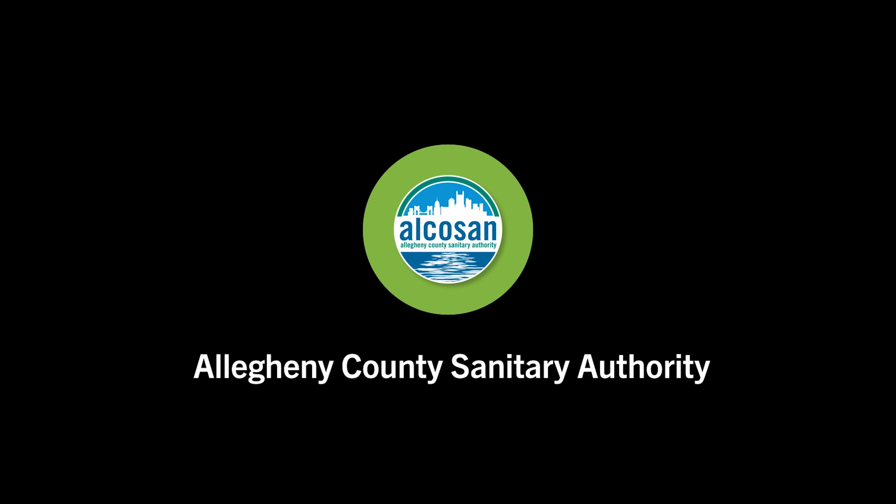Thank you for joining us. To find more activities like this, please go to www.alkasan.org to find a list of activities that we have provided on our website. Thank you very much.